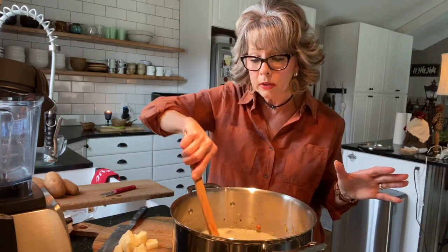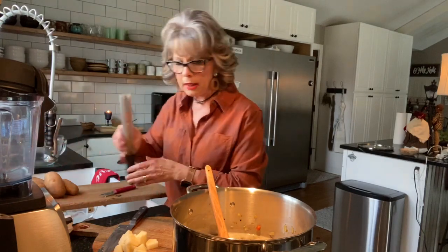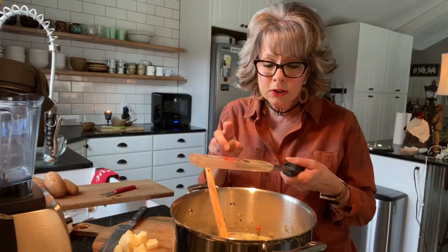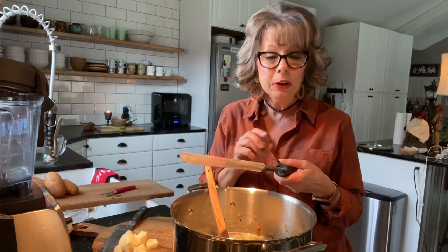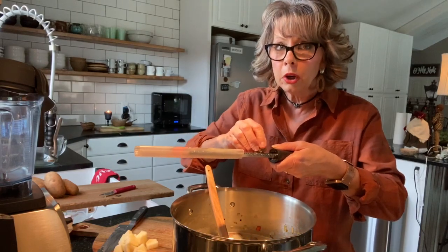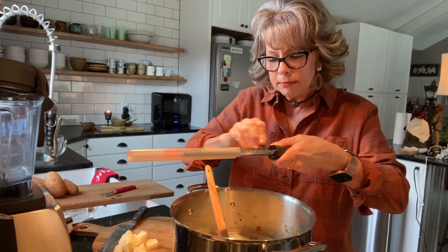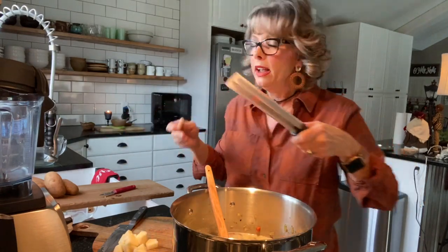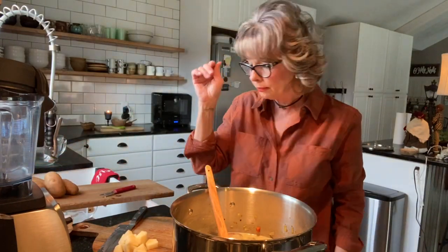Now before we add our potatoes, we're going to add a couple of last things. This might seem a little odd but it'll be on the back notes of your tongue — it'll have people eating your soup going 'hmm, I wonder what's in this potato soup that tastes a little different.' You want to put a little bit of freshly ground nutmeg — about 15 strikes back and forth on the grater. Then throw in one bay leaf and give it a stir.